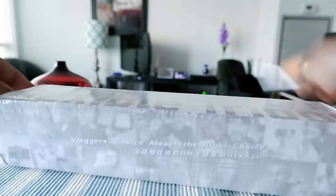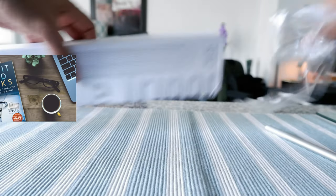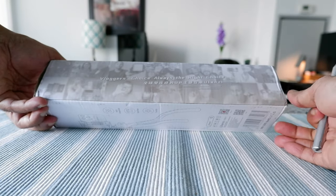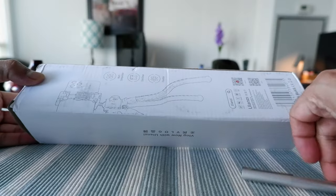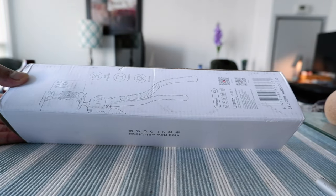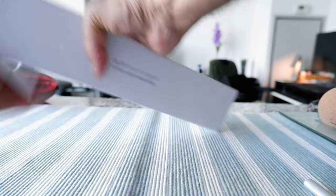The packaging looks very simple — nothing fancy. On the box it says 'Vlogger's Choice, Always the Right Choice,' along with the company name. They have some diagram on the side, though it's a bit hard to see. It mentions multi-compatible, cold shoe, and flexible. That's basically all the information provided.